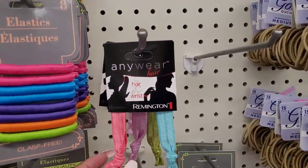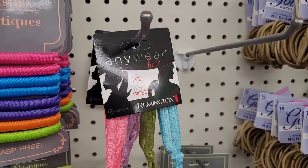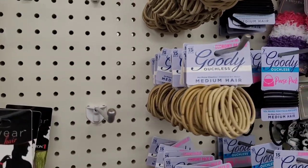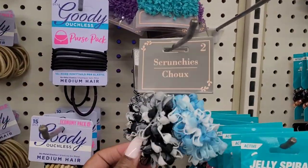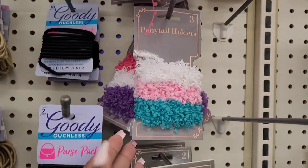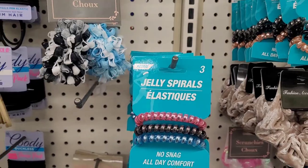They have these 'Anywhere Hair' for your hair and wrists by Remison — these are elastics. You have pink and blue and purple and olive. You have your Goodie Ouchless hair elastics. These are cute little scrunchies. Ponytail holders — they still have the jelly spirals.